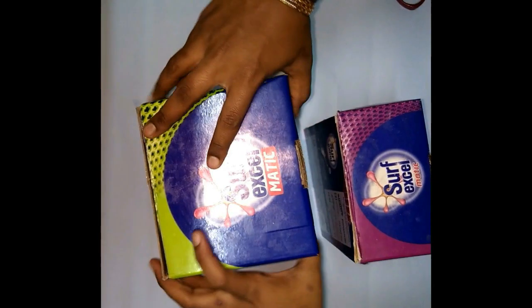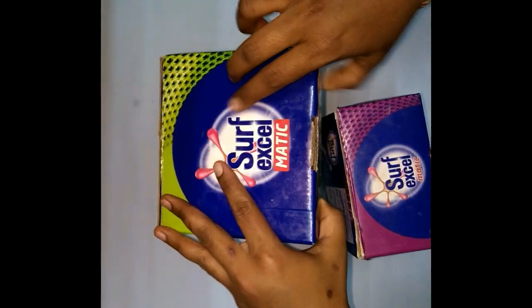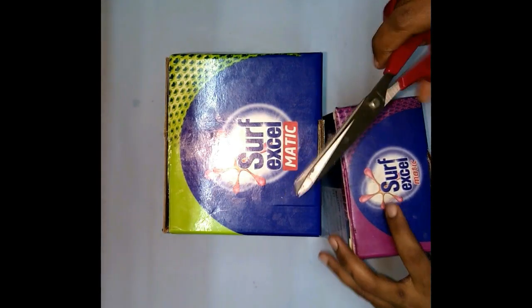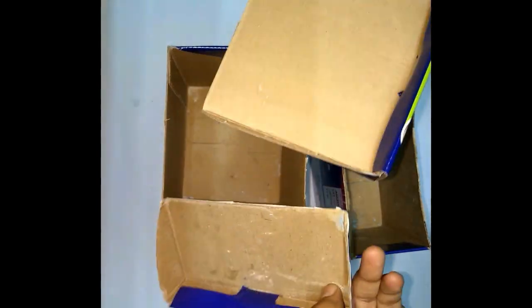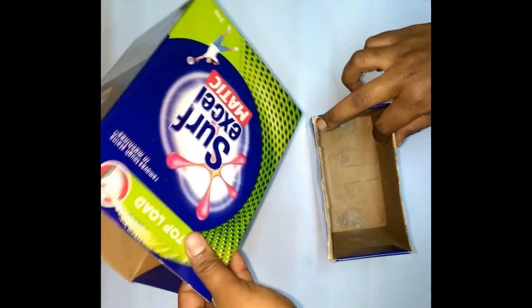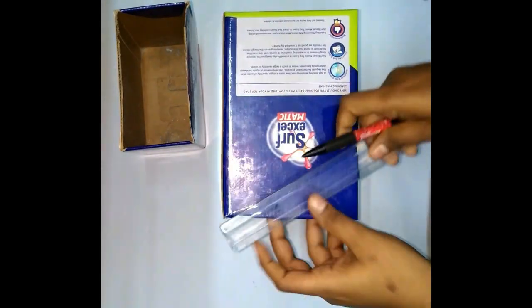If you have the surface boxes, we will cut the lid. We will cut the lid on the side. Now you can see these two boxes in a rectangle shape — it is a sturdy box. We will cut the lid.